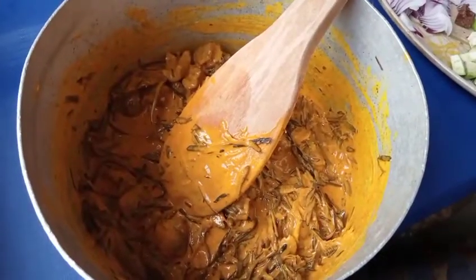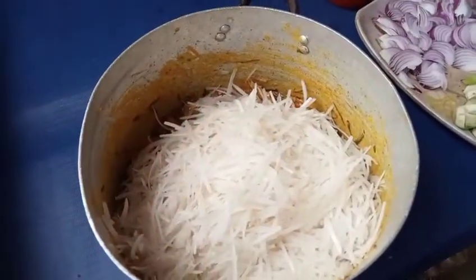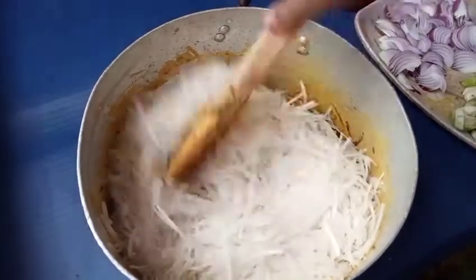Next is my crayfish — my blended crayfish. Then I add my tapioca, also known as abacha. Stir it together. Look at the way I'm stirring it — you need to stir it all together well.